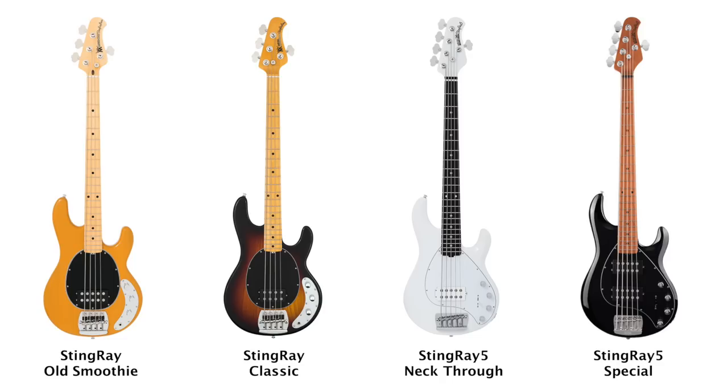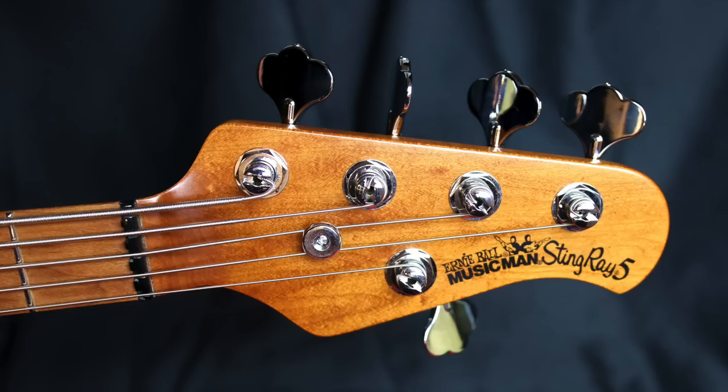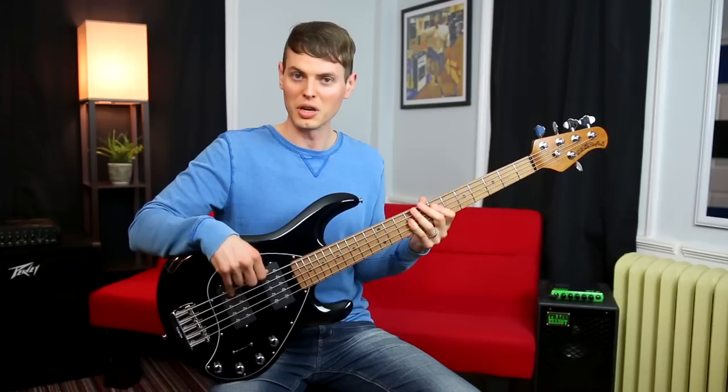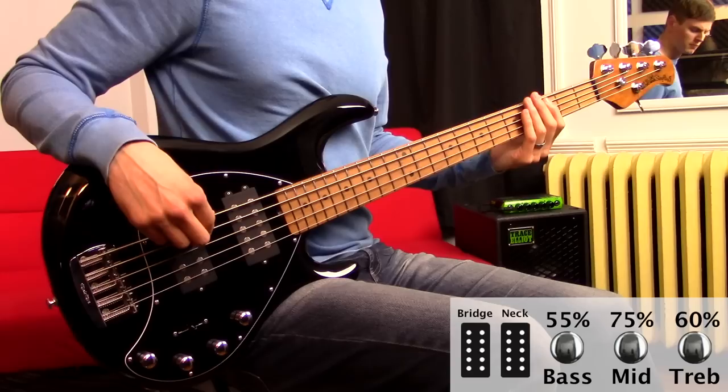The hardware has been re-engineered to be more lightweight, enabling greater overall balance and comfort. The neck joint has been reshaped to allow easy access to all 22 frets, and the more stable roasted maple neck option now comes standard. The electronics have been beefed up with neodymium pickup magnets and an 18-volt preamp.